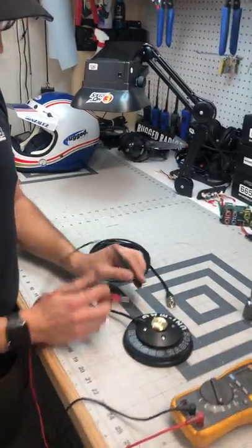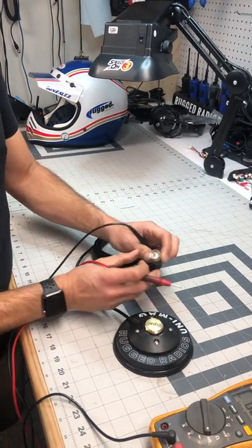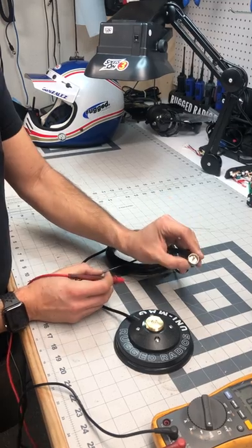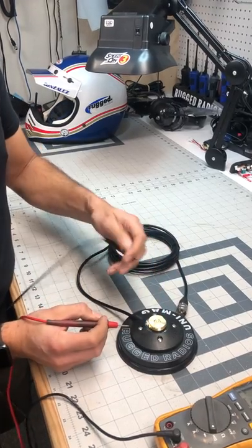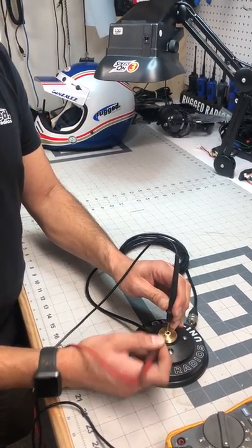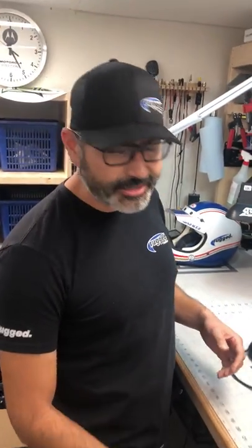The other thing you want to test is making sure there's not a short between the outside of the connector and the center conductor. You can do that on either end. On the radio side — shell to center conductor, no beep, that's good. On the antenna side — center connector, no beep, you're good to go.